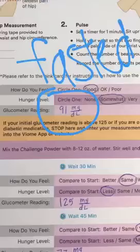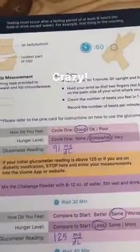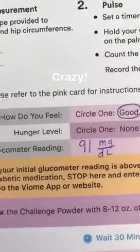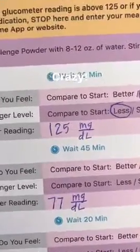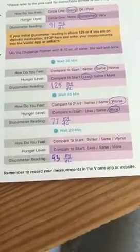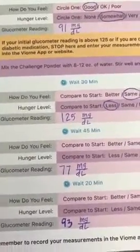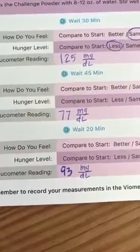So we have measured our blood glucose levels three times now. The first time we did it fasted, then we drank a sugar drink and waited 30 minutes and measured again. I went from 91 to 125 after drinking the sugar drink. Then it went back down to 77, lower than where I started, and now I'm back at 93.